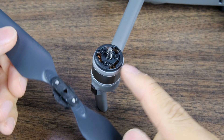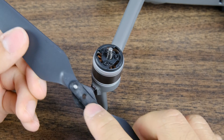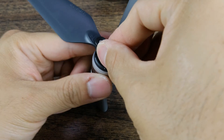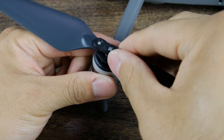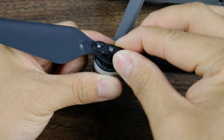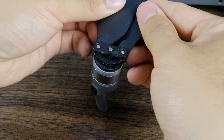All right, last one — as you can see this is a black motor so we're going to be looking for a black propeller. Go ahead, push it down, make sure you can depress it, then lock it into place. Once it's nice and tight, hold the motor and confirm it can't twist off — you are good to go.